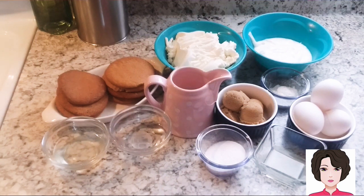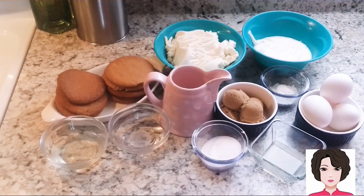Welcome to my channel. For our recipe today we are going to make a healthier cheesecake. For the base we are going to need: